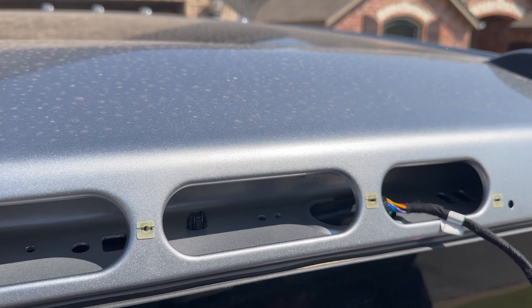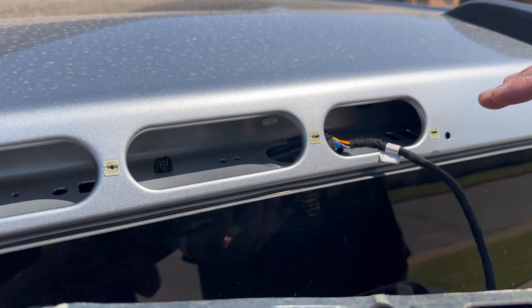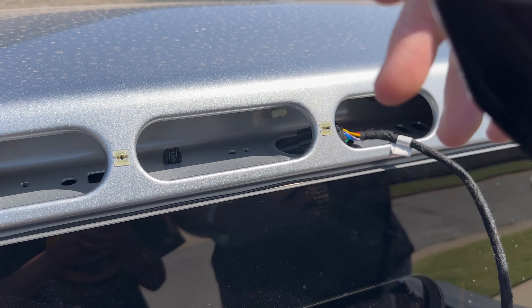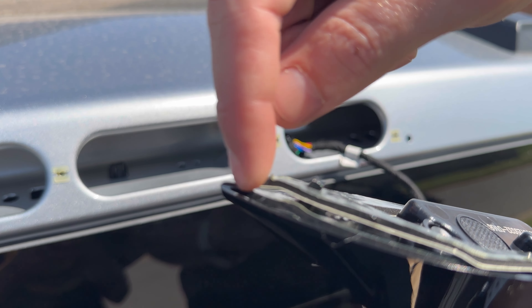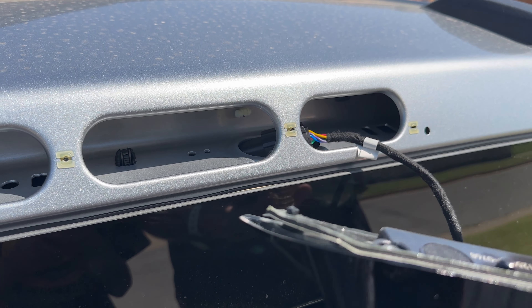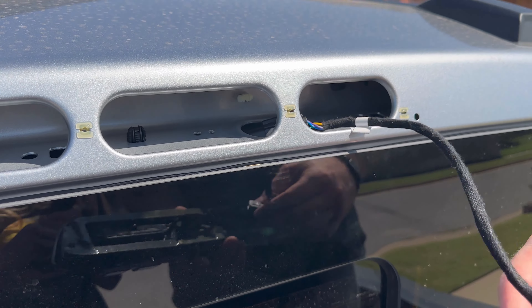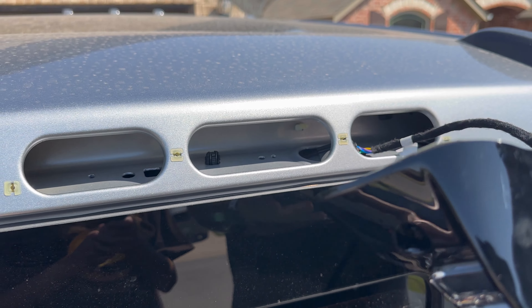So now we're ready to put this in. There's a little rubber 3M piece to help seal this off — there's already one on there. They give you this one too; the one that comes with it is stuck down in there. So I went ahead and put the second one on there — we'll see how this works. Maybe I shouldn't have done that, maybe I was supposed to. We'll find out.